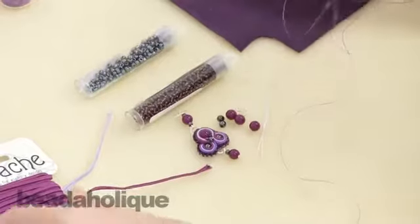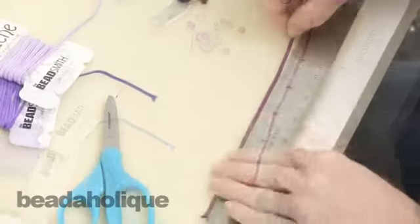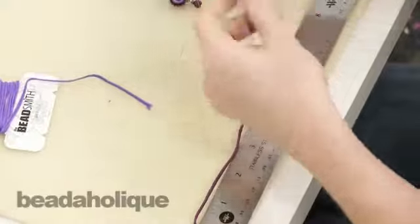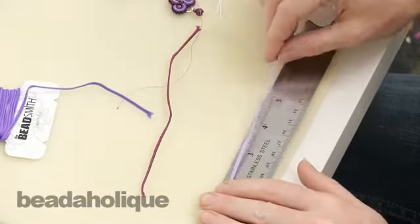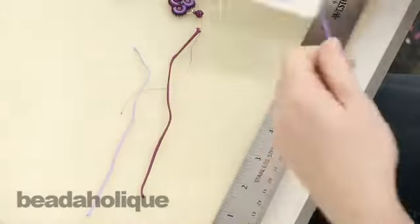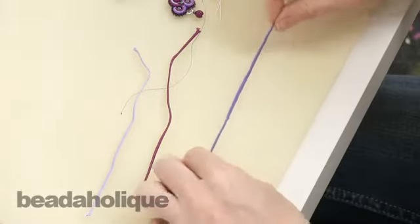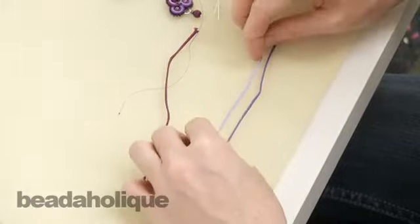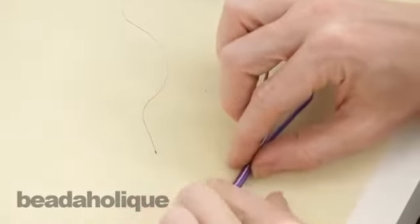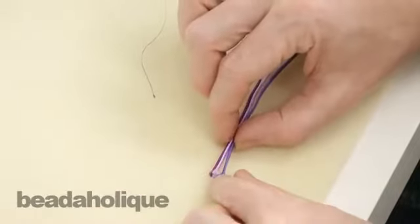Cut your thread, put it onto your needle and tie that knot. Now we need to cut six inches of each color of our soutache and we're going to be using all three colors together. The way I lined these up, I chose to do the lightest color in the middle surrounded by the two darker ones. We're not going to lay these flat — we're going to lay them on their sides and sandwich that middle lighter color between the two darker ones, making sure that their ends line up.